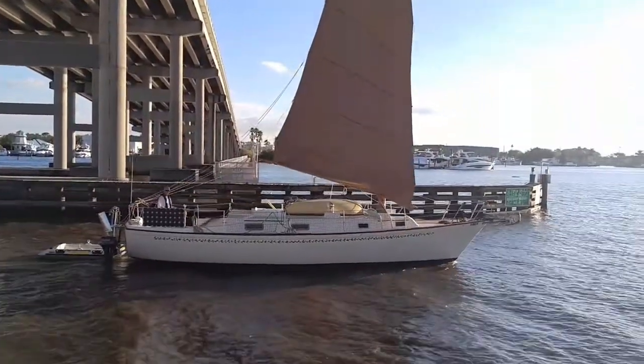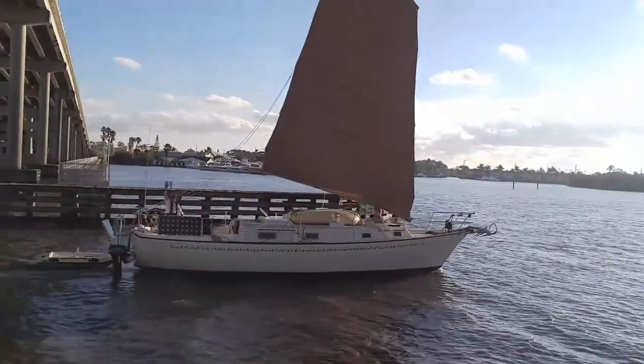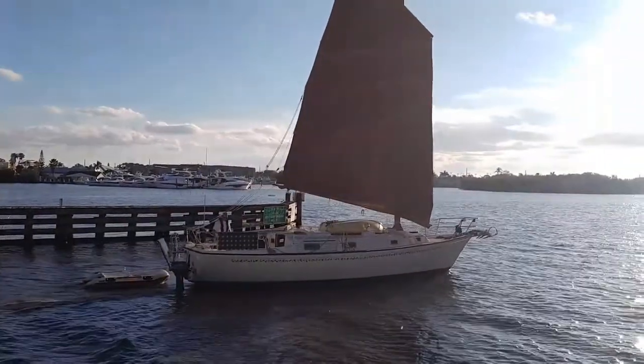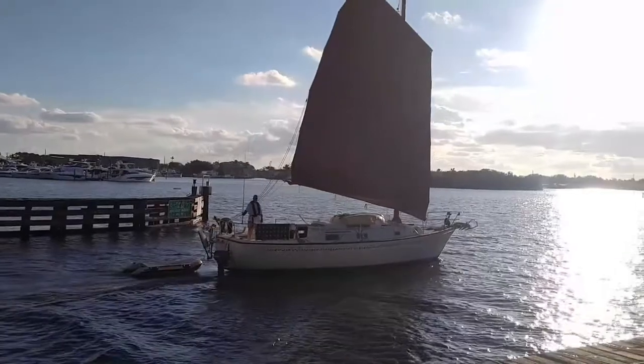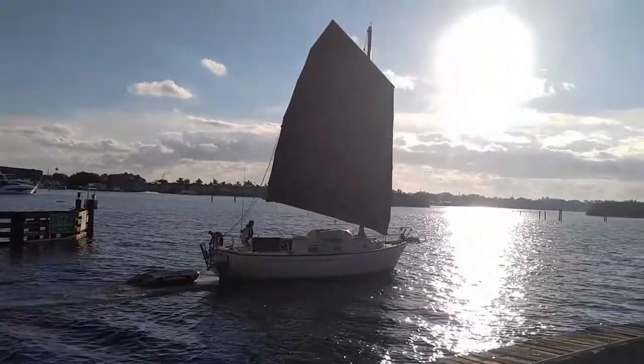I suggest check out Matt Bracken's article, 'Get a 30-Footer and Go.' It's excellent — link in the description. Now, a bugout vehicle's primary purpose is to establish distance from the unprepared and the desperate. If it can provide immediate shelter, that's even better.